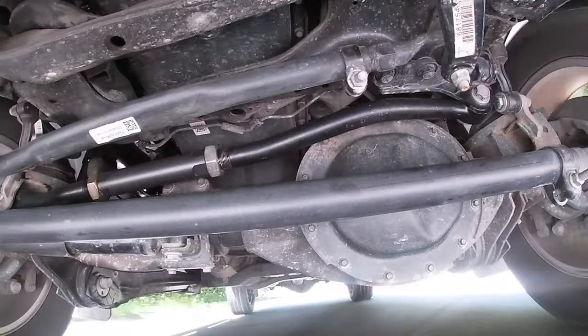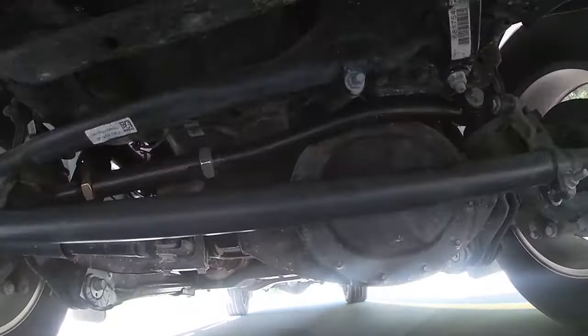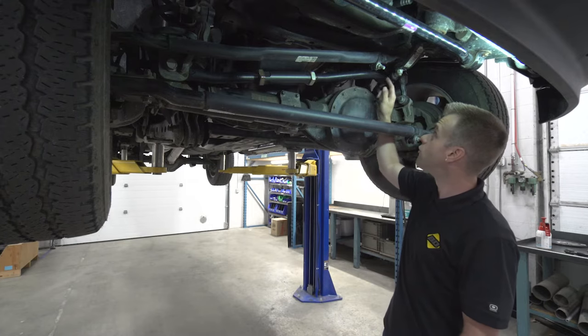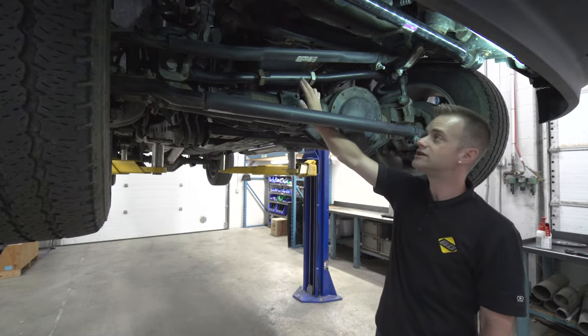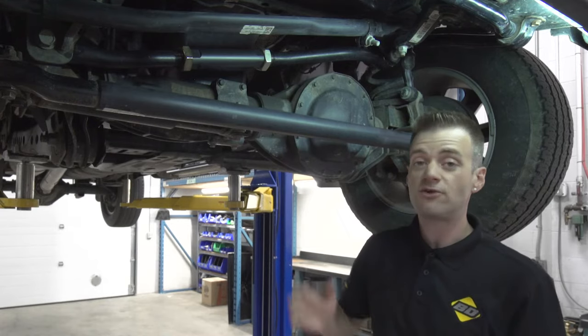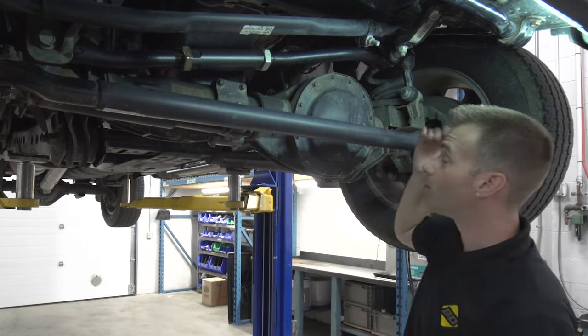To handle these increased loads from leveling, lift kits, and larger tires, the BDD track bar is designed with larger diameter forged steel components and includes an adjustment sleeve. The adjustment sleeve allows for track bar adjustment for lifted and leveled applications up to 4 inches without the use of a drop bracket.